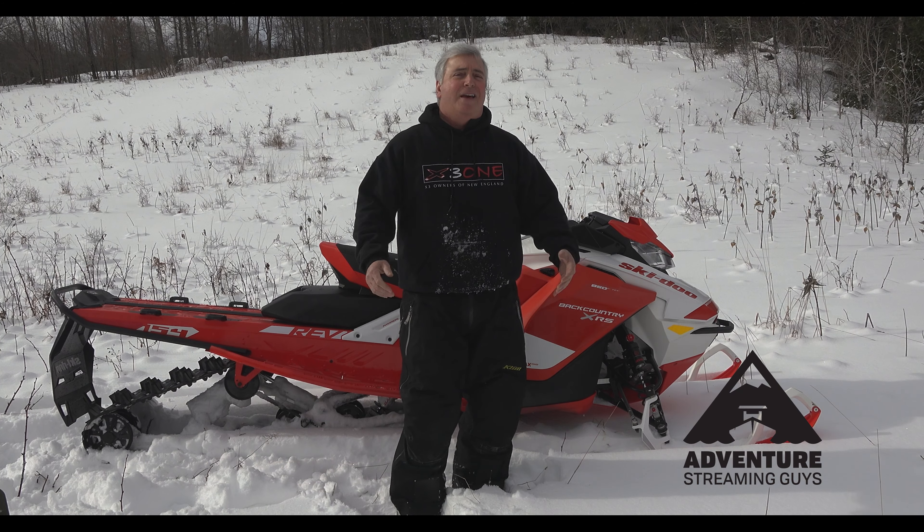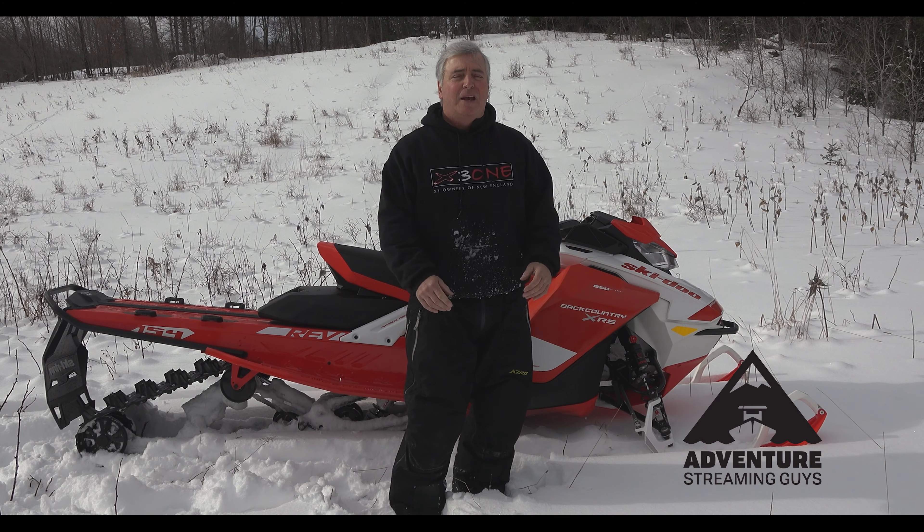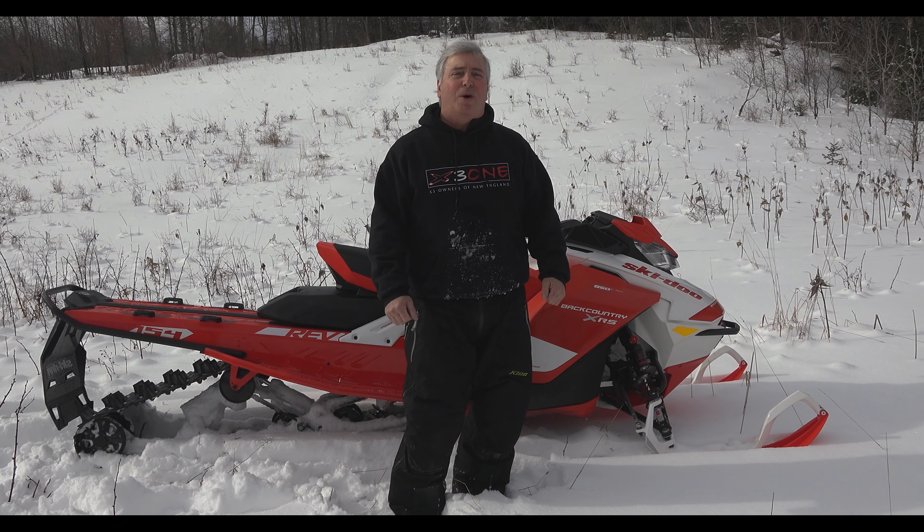Thanks for watching. If you haven't subscribed already, please do — we appreciate it. Give us a thumbs up, check out some of our playlists, and have a great season. Enjoy your adventures.